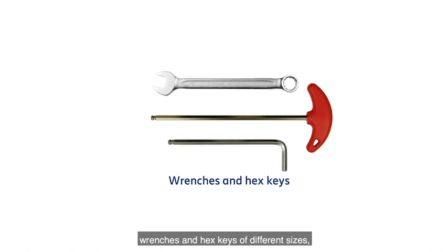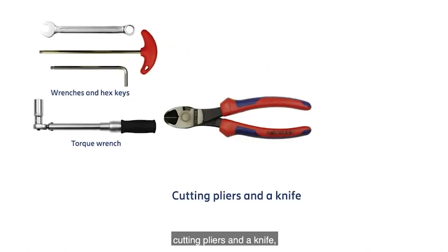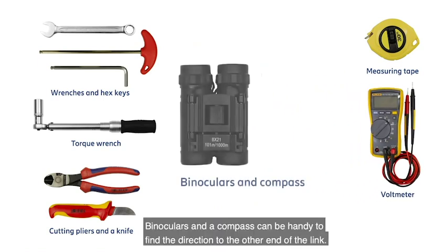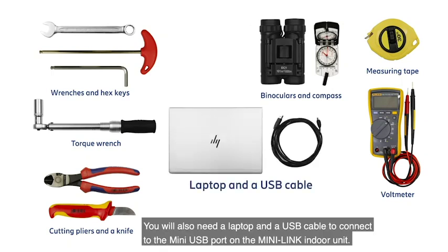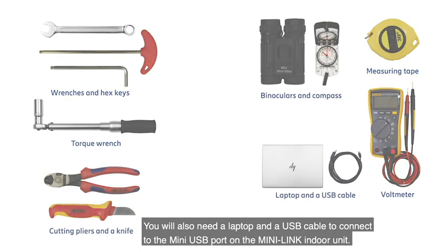For this installation, you will need wrenches and hex keys of different sizes, a torque wrench, cutting pliers and a knife, a measuring tape, and a voltmeter. Binoculars and a compass can be handy to find the direction to the other end of the link. You will also need a laptop and a USB cable to connect to the MiniUSB port on the MiniLink indoor unit.